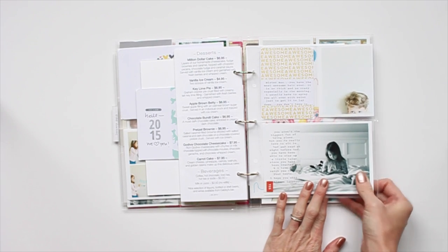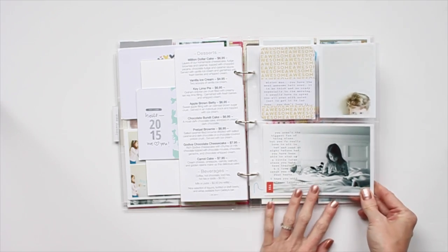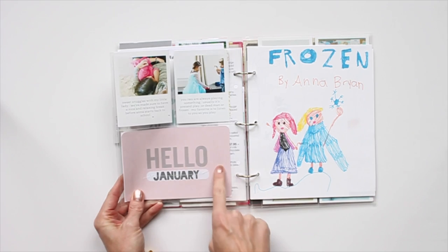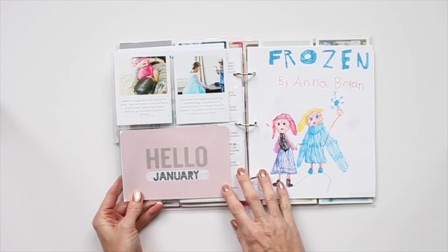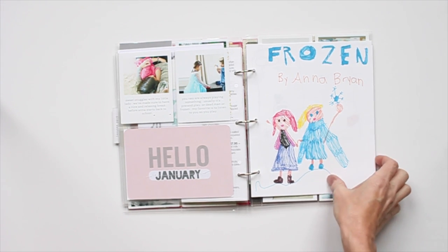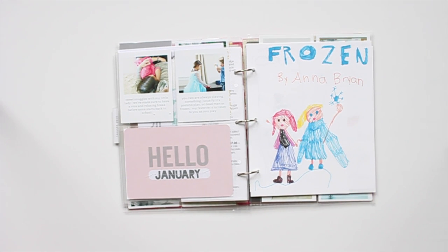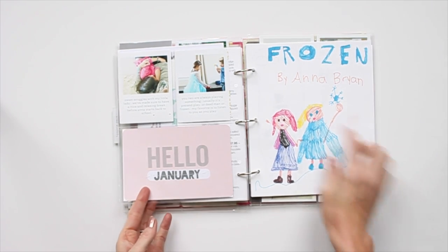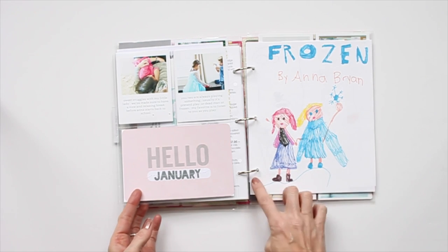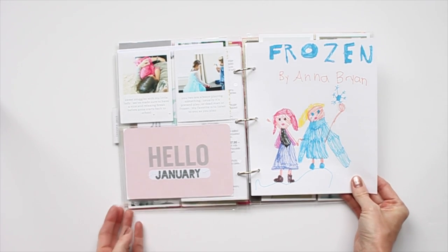This is a 6x8 page protector with two 3x4s and one 4x6 — just added my journaling and my photos there. Another journaling card and two more photos with text. Anytime I find my kids' artwork laying around the house, I like to punch holes and add them. That's one thing I didn't do with all my previous albums. Occasionally I would tuck an 8.5x11 piece of paper into a page protector, but I would have tried to cut the picture into a 4x6. I just wanted to keep the whole thing and more of their artwork.